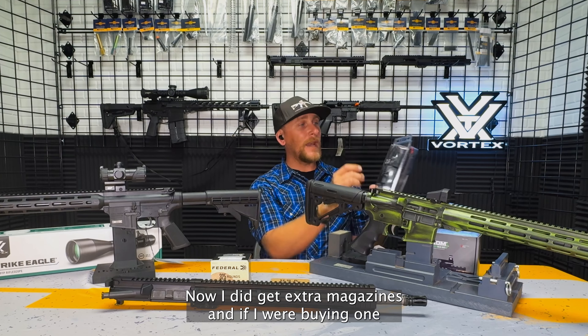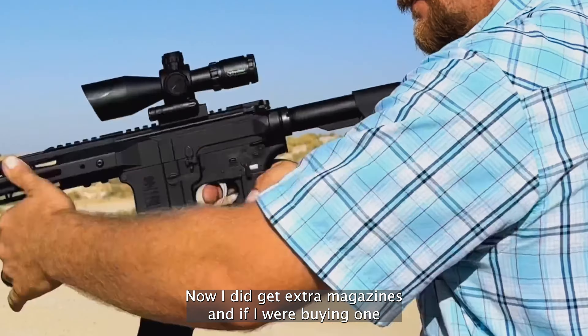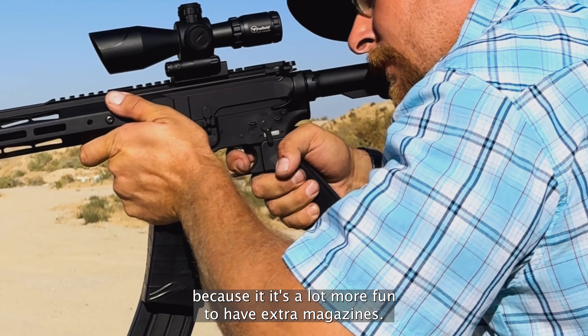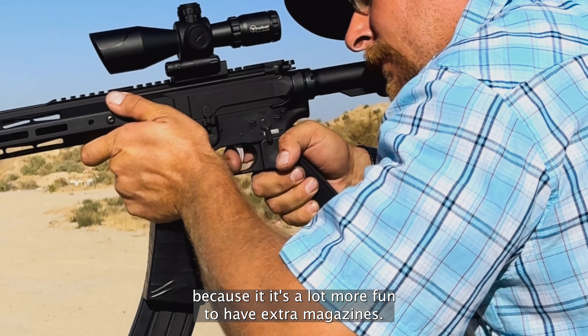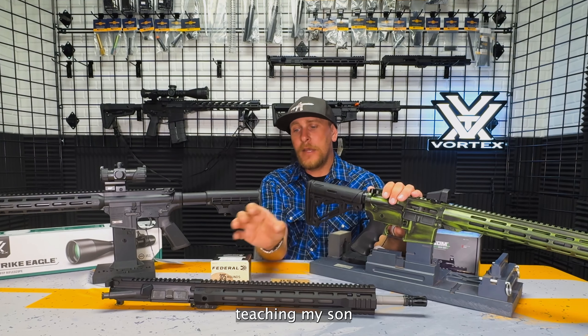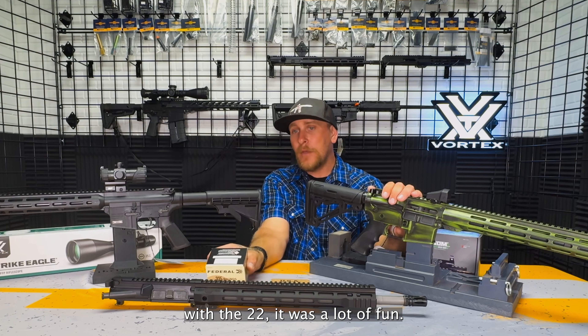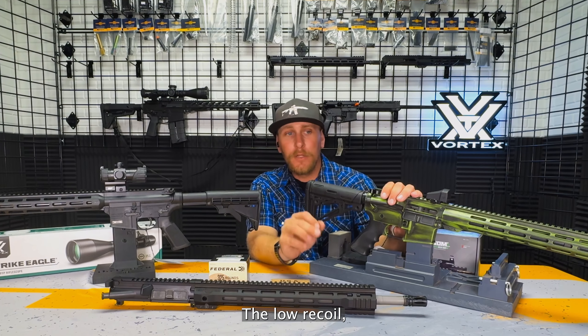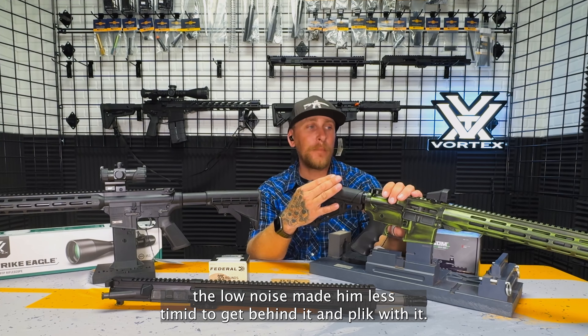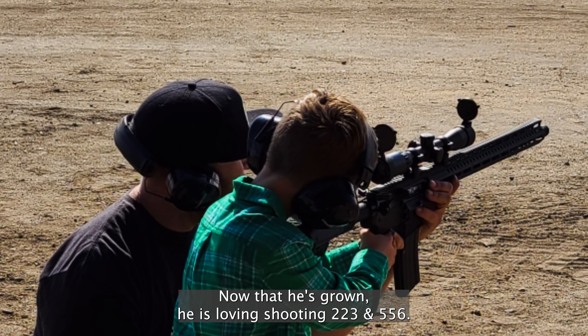I did get extra magazines, and if I were buying one I would definitely recommend getting the three magazine kit because it's a lot more fun to have extra magazines. Teaching my son with a .22 was a lot of fun. The low recoil and low noise made him less timid to get behind it and plink with it. Now that he's grown, he is loving shooting .223 and .556.